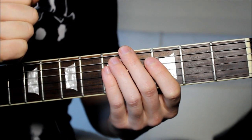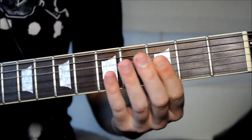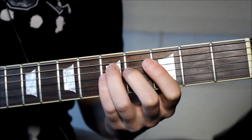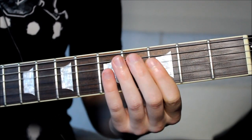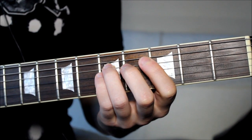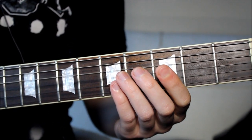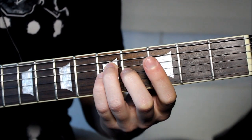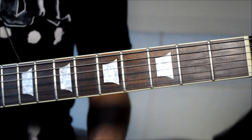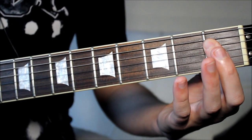Let's go nice and slow one more time, and then the chorus: fifth fret — 'smoke' — to first fret — 'on the water' — open — 'a fire in the sky' — fifth fret again — 'smoke on the water' — and then the riff.